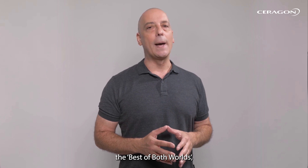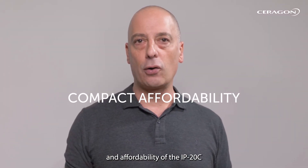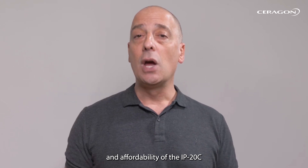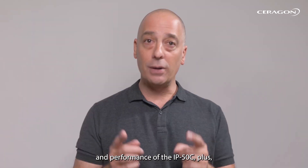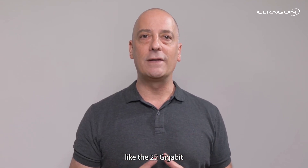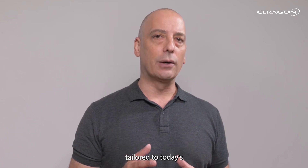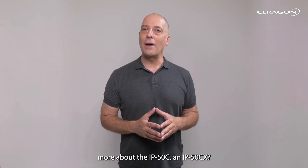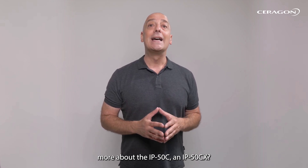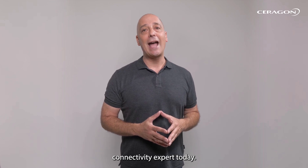The IP50CX truly offers the best of both worlds, combining the compact footprint and affordability of the IP20C with the power and performance of the IP50C. Plus, it brings important new features like the 25 gigabit Ethernet port, making it a future-friendly solution tailored to today's diverse network needs. Interested in learning more? Visit saragon.com or contact your local Saragon connectivity expert today.